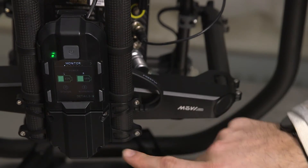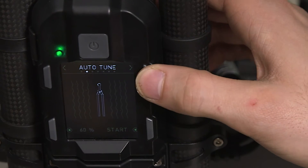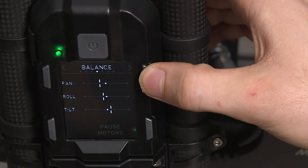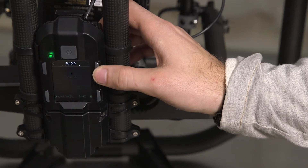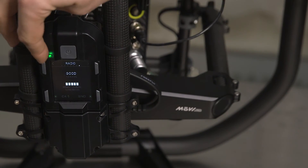This display on the back has the power button and then it has a series of menus to do all sorts of different changes to the Movi. Pretty much anything that you want to do on the fly is in here, but everything else is either in the Mimic or you can use the app.